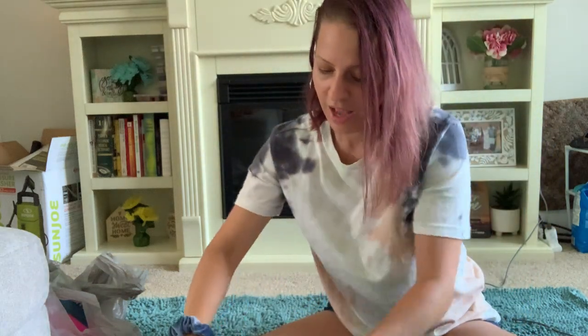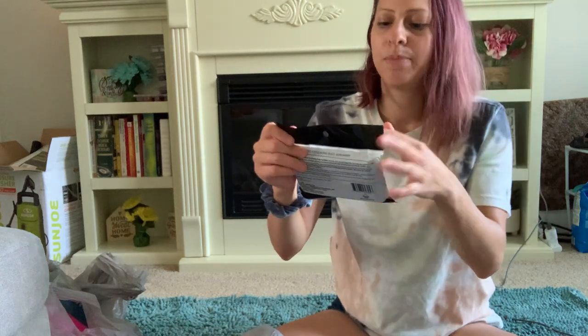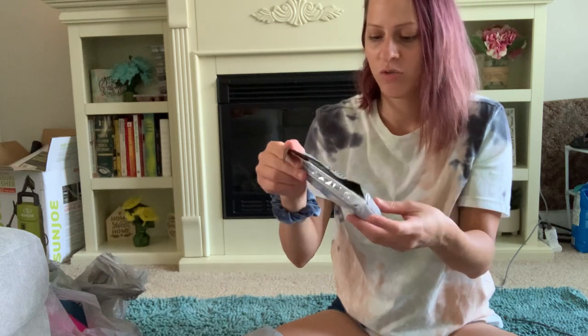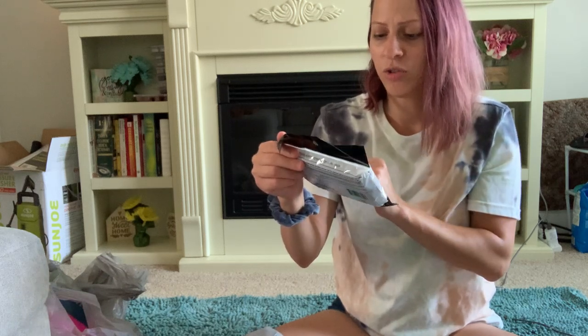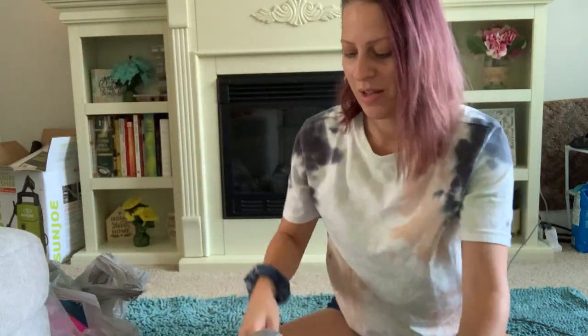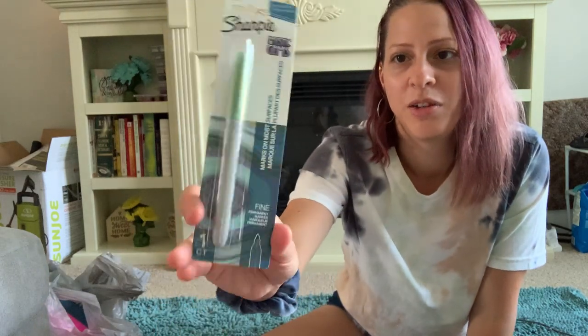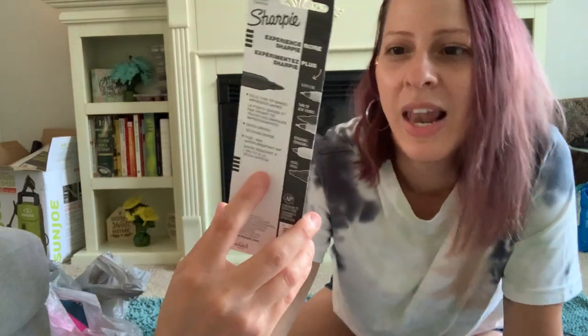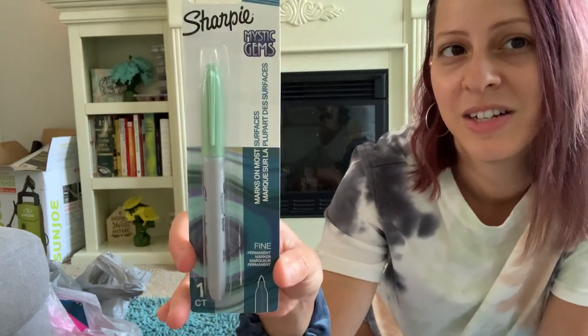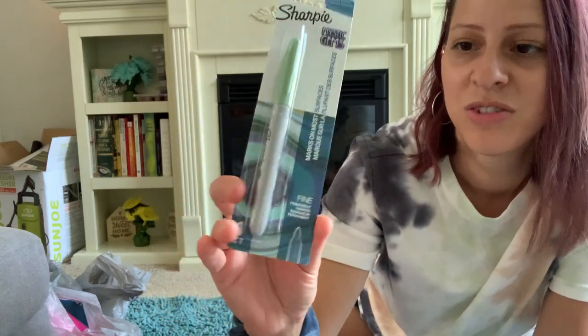I also picked up by Simply Spot this charcoal-infused exfoliating body scrubber — it exfoliates dull, dry skin and cleanses away impurities. It's a Green Briar product. I also picked up a Sharpie in a pastel green color — I just love this color so I decided to go ahead and grab it.